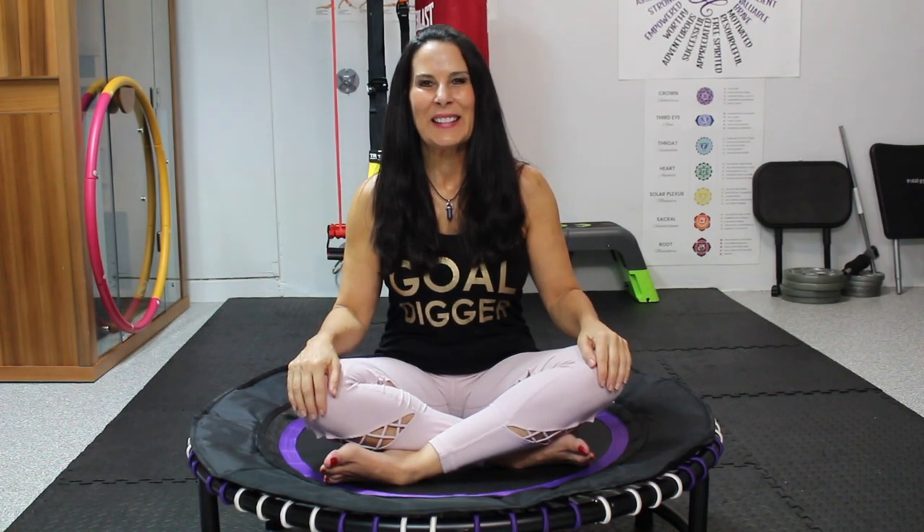Slowly open your eyes. Thank you so much for rebounding and doing Reiki with me. I hope you really enjoyed this. Leave me comments below — let me know if you had an experience during your Reiki, if you had a great time during your rebounding. The combination together I think is beautiful. And I will see you on the next video. Have a fabulous day.